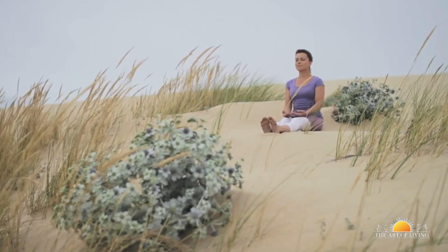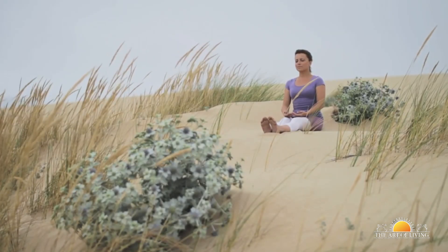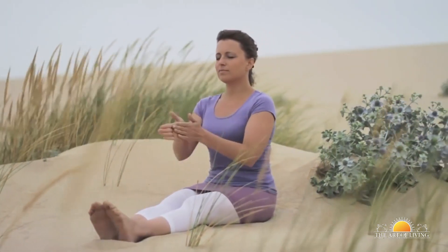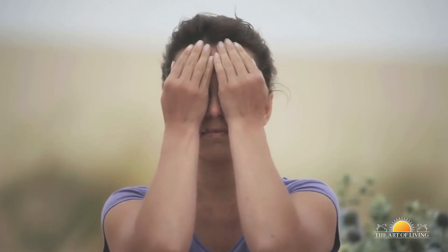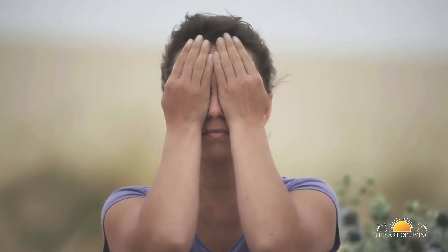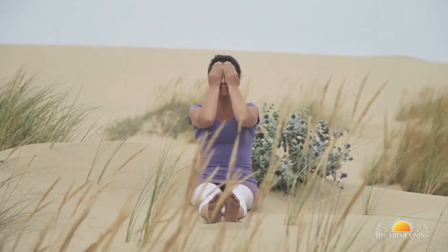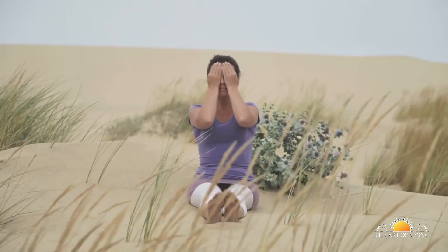Sit quietly with your eyes closed and take a few deep breaths, relaxing completely. Rub the palms of your hands together vigorously until they become warm and place them gently over your eyelids. Feeling the warmth of your palms, your eyes are being bathed in soothing darkness.